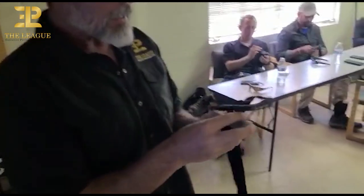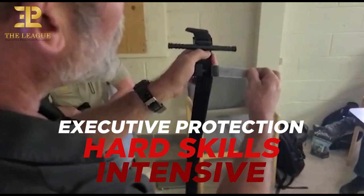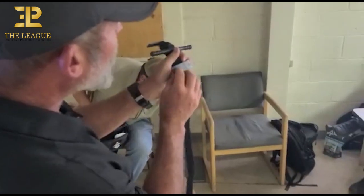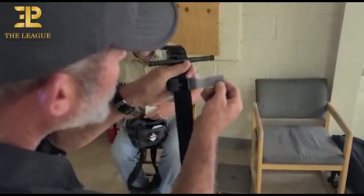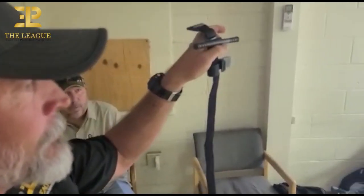So the tourniquet. Take this tab — this gray tab that says 'time.' This is what you're going to use to lock up the windlass after we're done. But this is not a ready state. Take this off and over to the side, just like that.